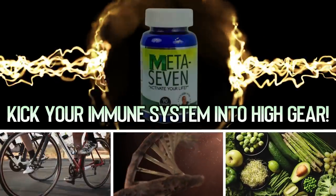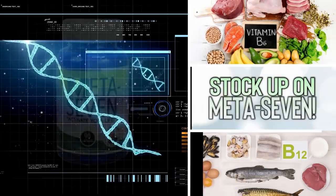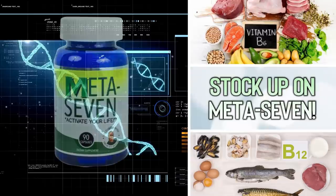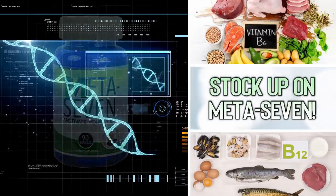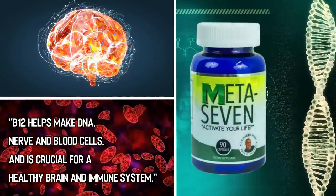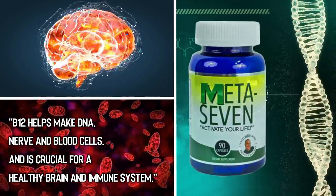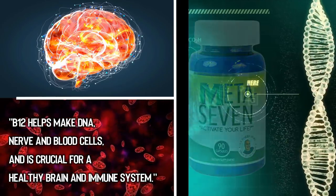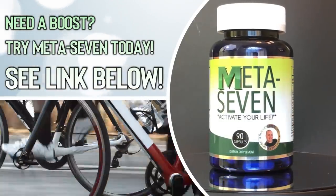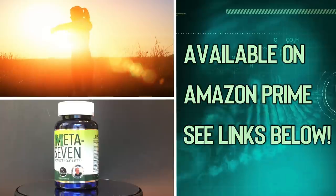Are you wondering how to boost your immune system to help protect yourself in cold and flu season? Maybe it's time to stock up on Meta 7. Meta 7 ingredients like B12 and B6 are the building blocks to a healthy immune system. According to health.com, vitamin B12 is a powerhouse — it helps make DNA, nerve and blood cells, and is crucial for a healthy brain and immune system. If you're over 50, don't eat a balanced diet, or suffer from fatigue and could use a boost, try Meta 7 today. There are Amazon links in the description below.